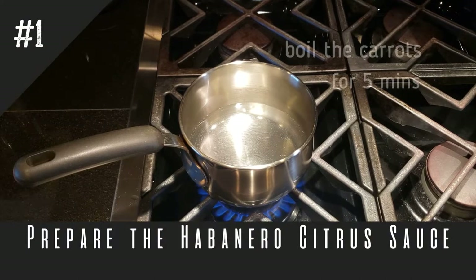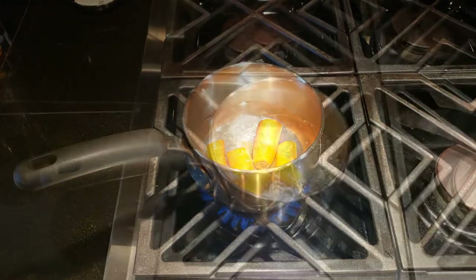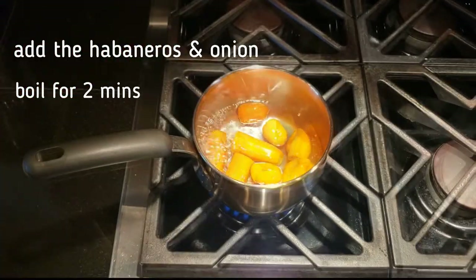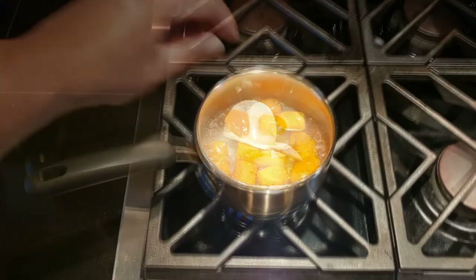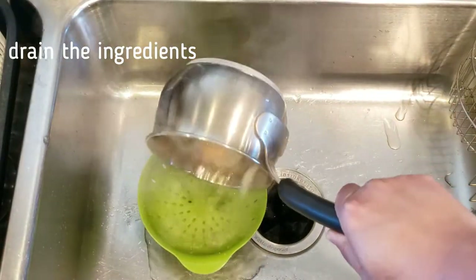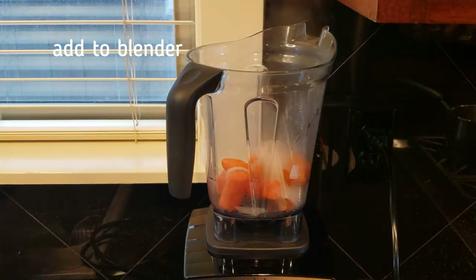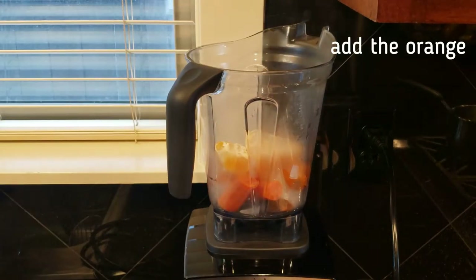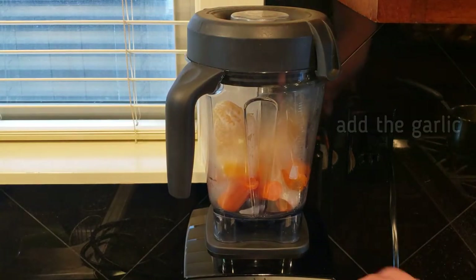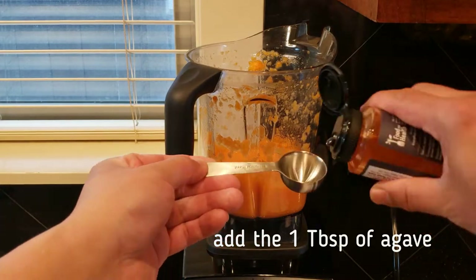The first thing we want to boil is the carrots. Since they are the most dense, you will want to boil them for at least five minutes. After five minutes, go ahead and add the habaneros and the onion, then boil for another two minutes. After you have boiled all the ingredients, go ahead and drain it into your sink. Add all the ingredients with the orange and the garlic. Once you have blended all those ingredients together, go ahead and add one tablespoon of the agave and blend thoroughly.